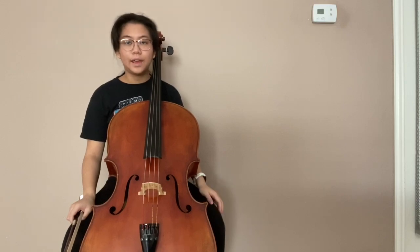Hi, my name is Leah and I play the cello. Today I'm going to teach you a little bit about how to play a cello and what it sounds like.